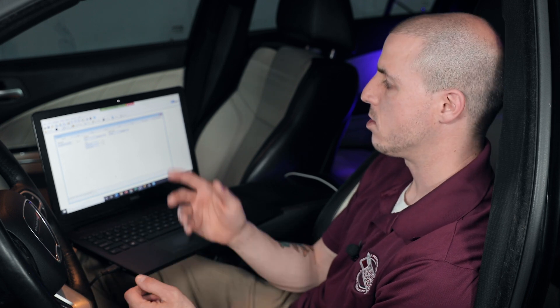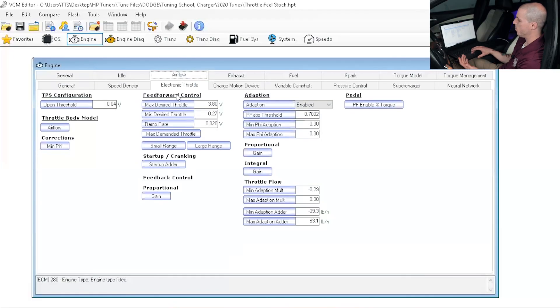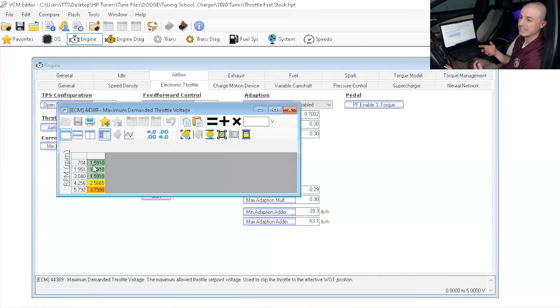Taking a look at the tune file itself, we need to make a couple of adjustments — not only on the electronic throttle side, but also on the spark side and a little bit of torque management. If we go into our air flow tab and look at the electronic throttle section, what we have is a maximum demanded throttle. That's a throttle table representing the maximum voltage the throttle motor can go depending on RPM or the situation of the vehicle. As you can notice, it's pretty small — at lower RPM or during a transient throttle roll-out, it's not giving us all of that throttle voltage.